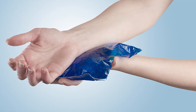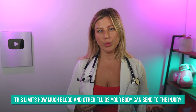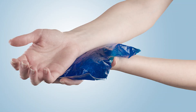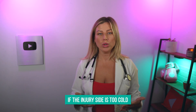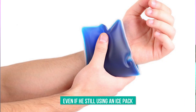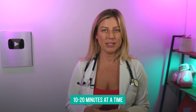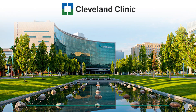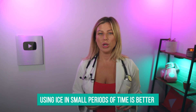When you put ice on a part of your body that's inflamed, the tissues and the blood vessels vasoconstrict — that means they get smaller. This limits how much blood and other fluids your body is sending to that area, giving your healthy cells a chance to breathe and do their job. But if you leave the ice pack on for too long, it can actually do more harm than good. If the injury site gets too cold, your body will flood in even more cells and fluids trying to warm it back up — this renewed blood flow is called hyperemia. That's why doctors say it's generally good to limit ice therapy to about 10 to 20 minutes at a time. A recent article from the Cleveland Clinic shows that ice is still the best thing for acute injuries, as it reduces swelling without stopping your body doing its thing, but using ice in smaller periods of time is better.